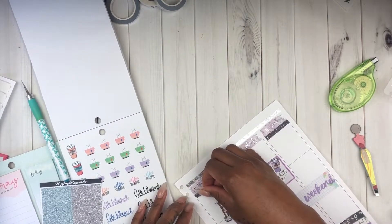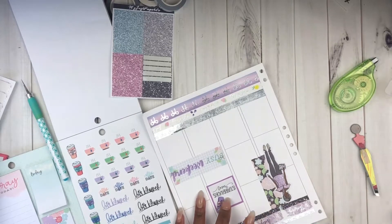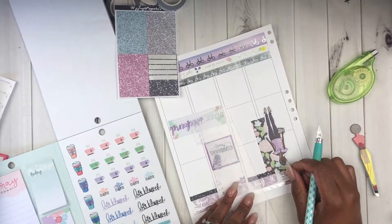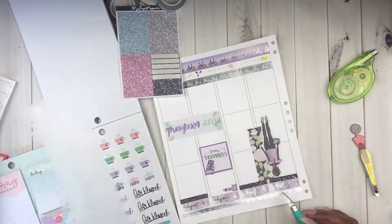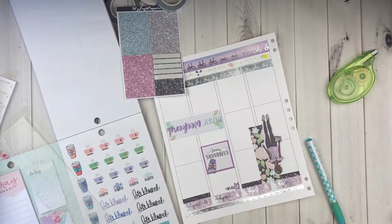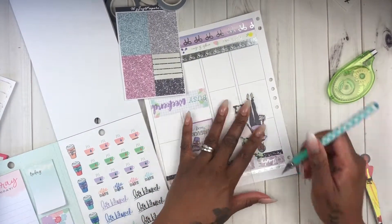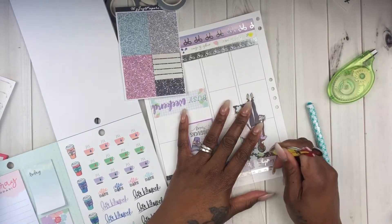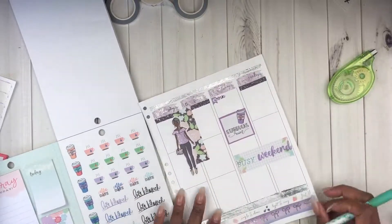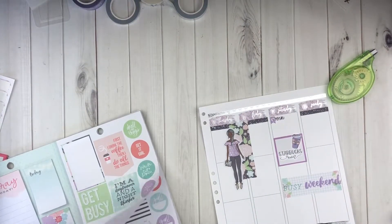Now I'm using some more of these faux glitter headers at the top of the spread. I decided to use them over this section where I have the girl sticker, but just cut them so it looks like the vertical sticker and the girl is just kind of popping through the headers. These are actually four boxes - she just looks cute there, so I don't want to put anything extra. I'll probably write down one or two things but other than that I put the headers so it wouldn't look too plain without having anything else on there.